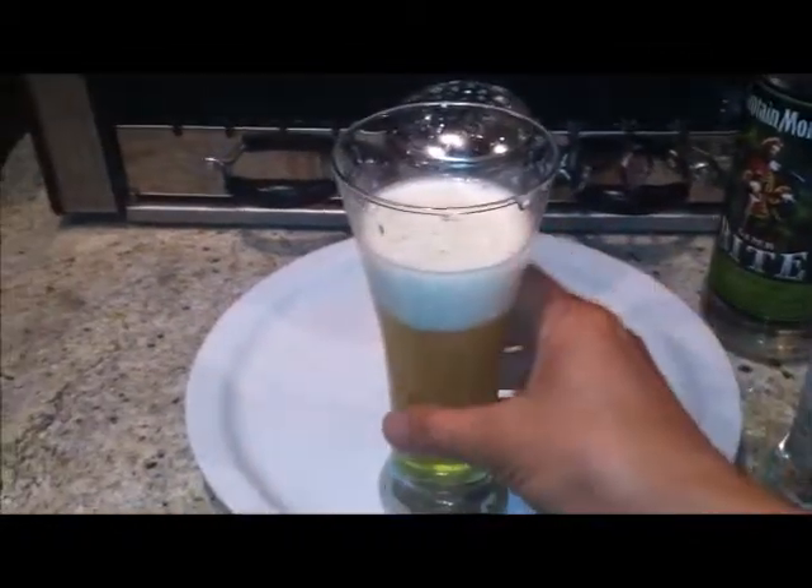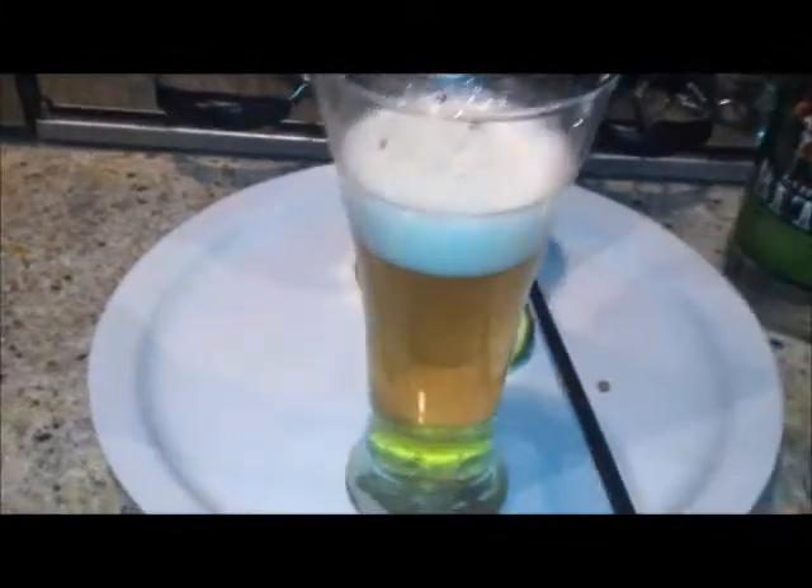Here's the verdict. I hear a whole bunch of stuff fizzling. Going in for a sip — oh, the lime! You can definitely smell that. Look at that.